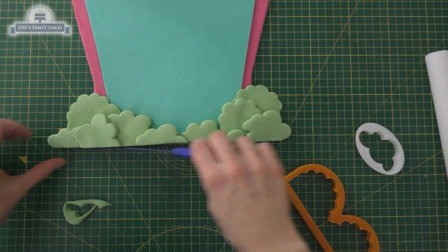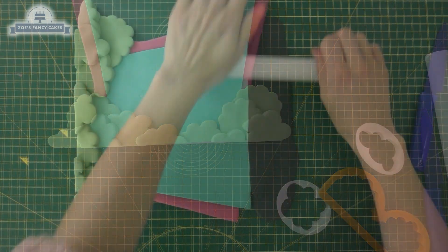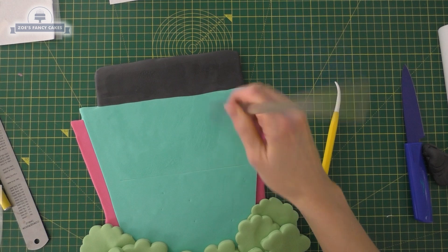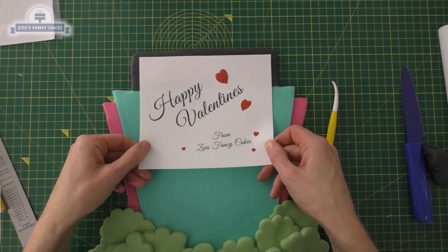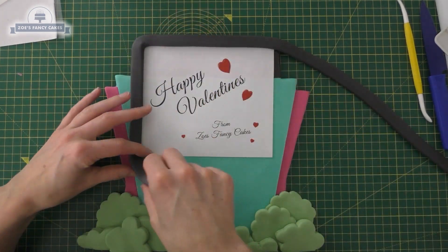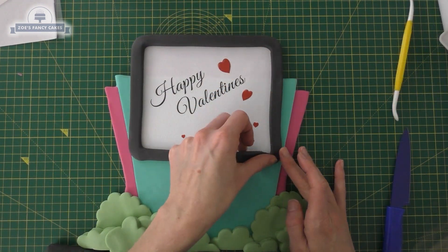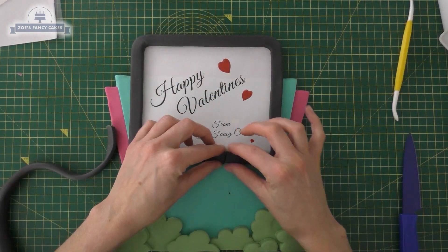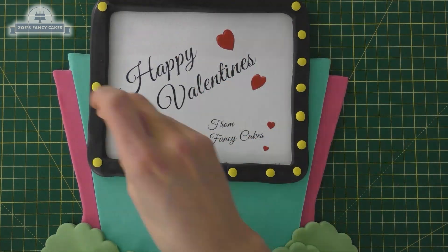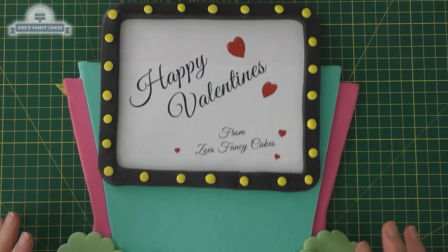I've cut all the trees and bushes straight at the very bottom edge. Then for the top bit I'm going to put a piece of black on, level with the green. Where I've drawn that square I've put some piping gel, cut out my edible print and we're going to stick that on there. Then I put a little bit of piping gel around the edge, rolled a nice long piece, flattened it slightly, and I'm bringing it around the edge of our little cinema screen — it's meant to be an outside cinema screen. Let's put some little yellow lights around the edge just to fancy it up.